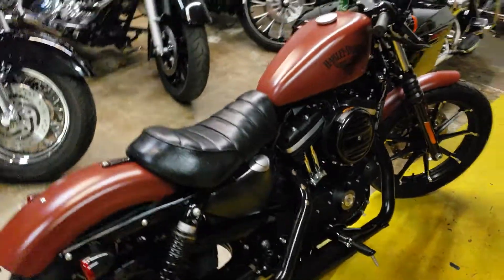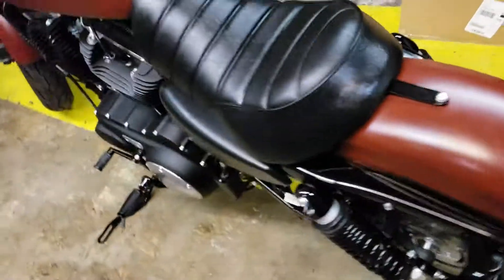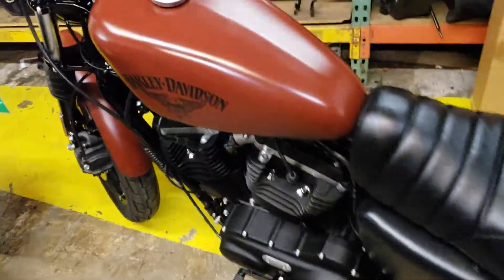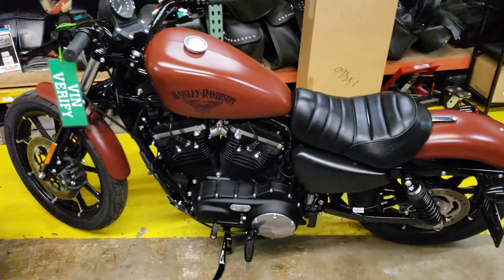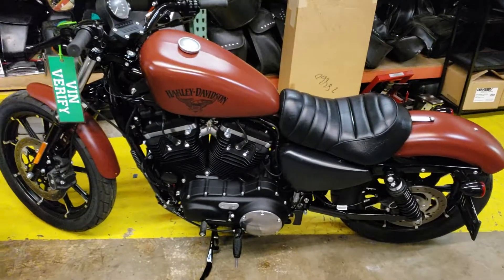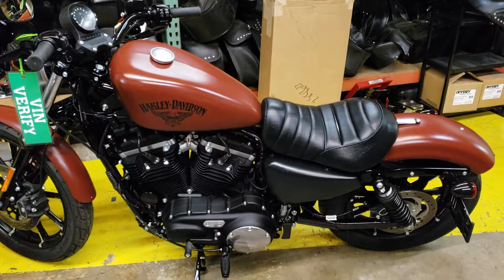Doesn't have a scratch on her that I can see. What a way to get started with an authentic American Harley — don't get an imitation. This bike is copied by about everybody, but there's only one American-made Harley.